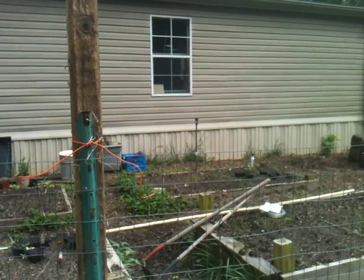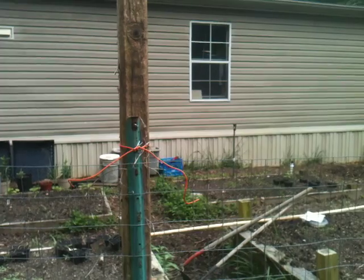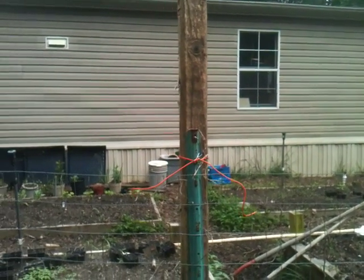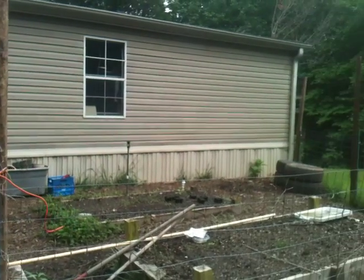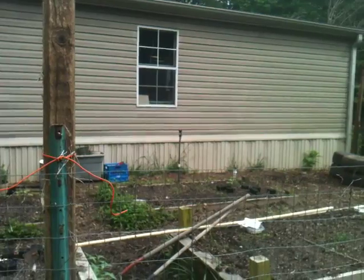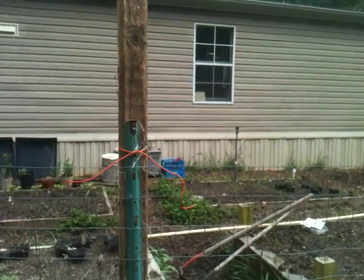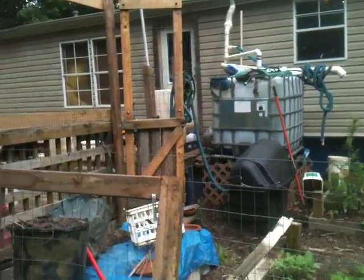We had too many ducks last year. They're actually not our ducks, they're our neighbor's ducks, and they reproduce. They get underneath my house — as you can see here, it's like a manufactured home, mobile home — and they lay clutches and clutches of eggs. I had to block the whole thing off so they couldn't get in there. There were just so many last year.